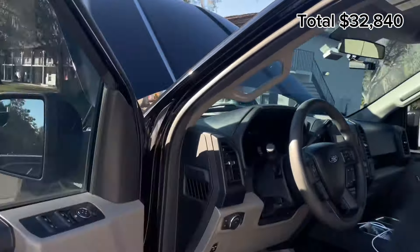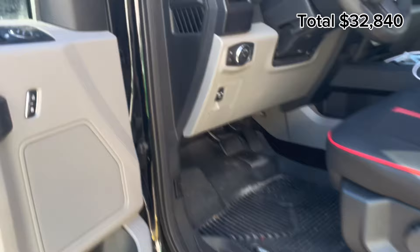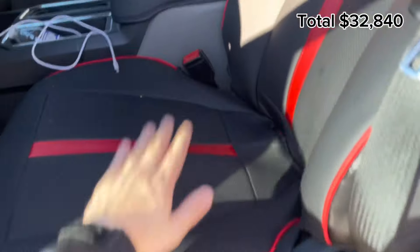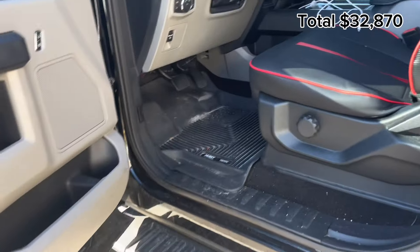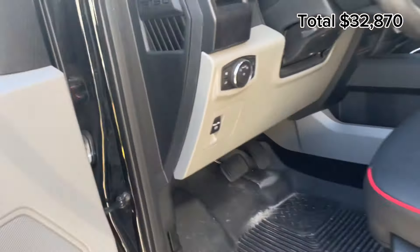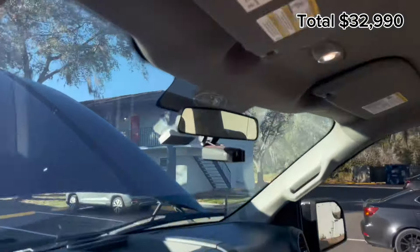I also have LED lighting underneath the seats — under each of the four seats — super cheap at about $30, installed it myself. I also have a remote start kit; the module is mounted inside and that's about $120. Really nice remote start.